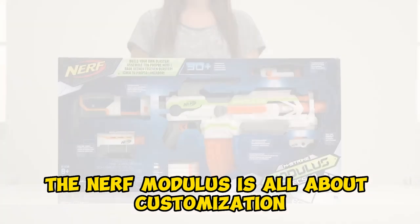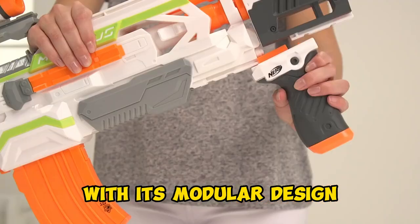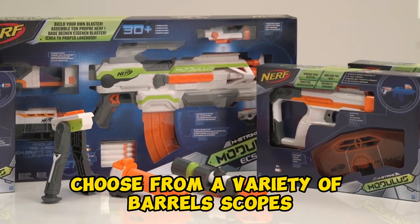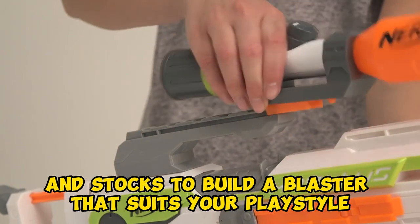Modular design — the Nerf Modulus is all about customization. With its modular design, you can assemble and reconfigure your blaster for different challenges. Choose from a variety of barrels, scopes, and stocks to build a blaster that suits your playstyle.